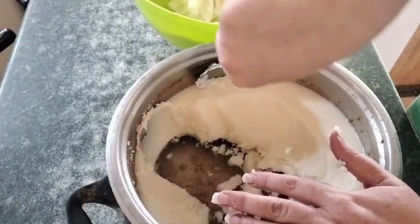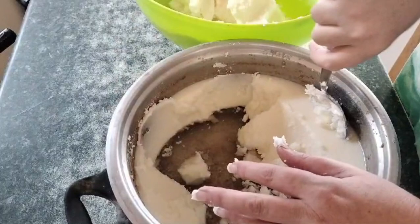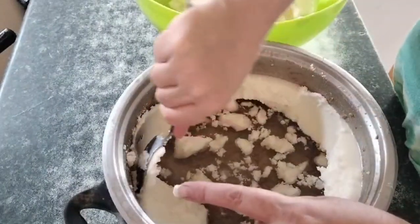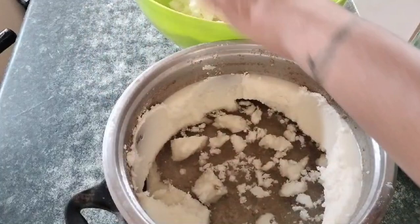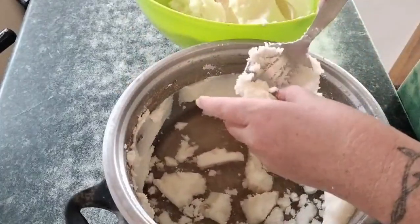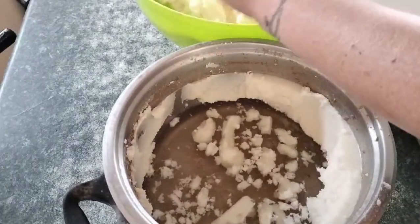Cooking with the tallow as is would be absolutely fine, but I want to use some of it to make soap. I'm doing a soap-making video — I'm super excited about it. I'll link that video down below.